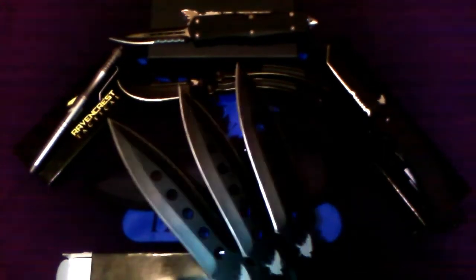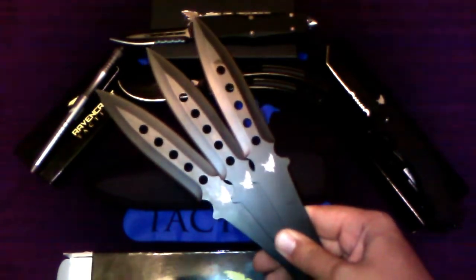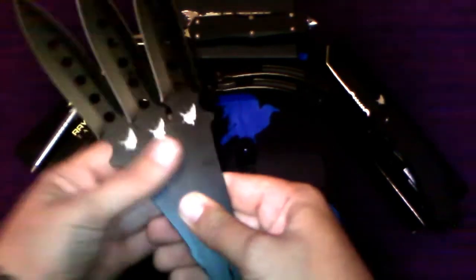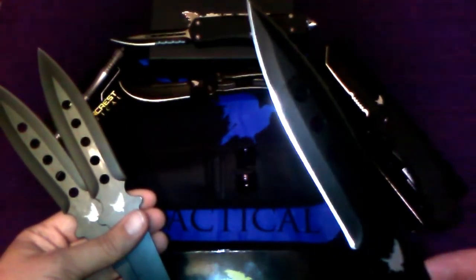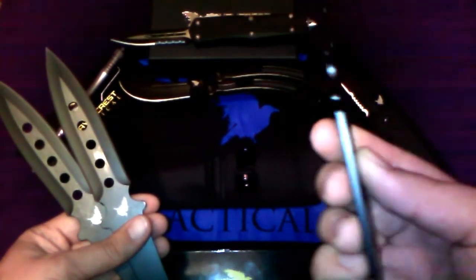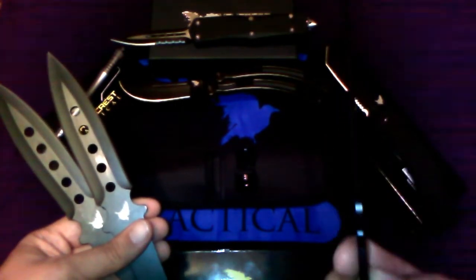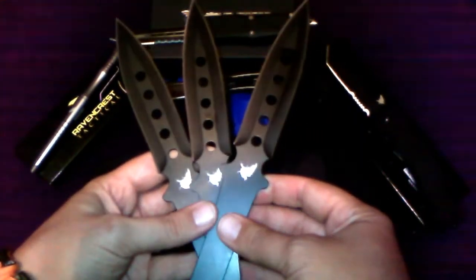Ravencrest has a lifetime warranty on all of their knives. So if there is any issue, just contact them and they'll even cover the shipping if necessary to get that taken care of. Hopefully I'll have another video soon where I can actually get these thrown and you can see them in action. But these are no joke — these are very sharp blades on both sides.